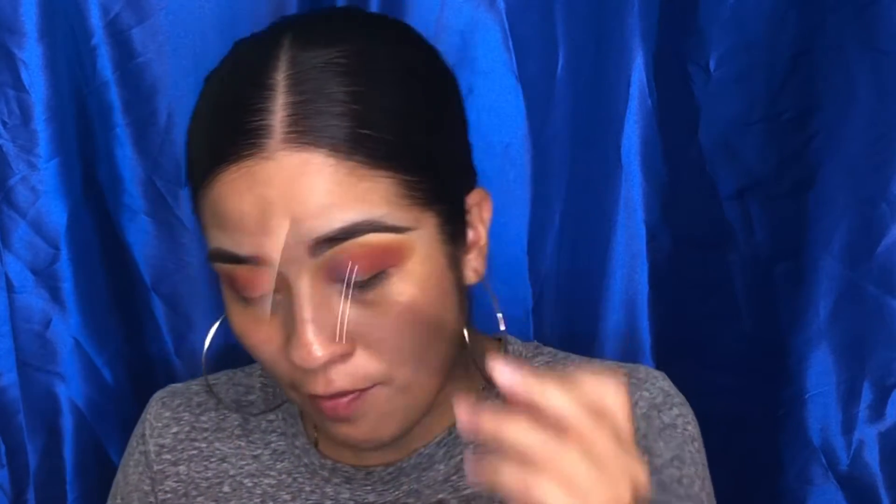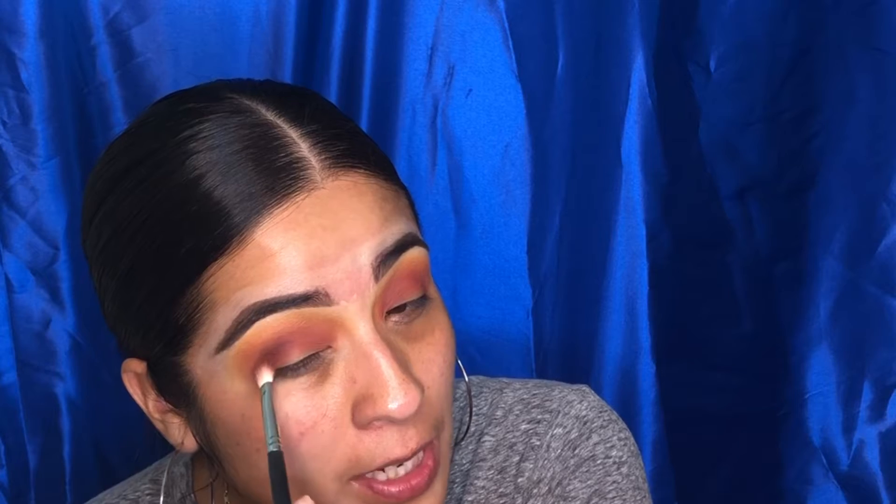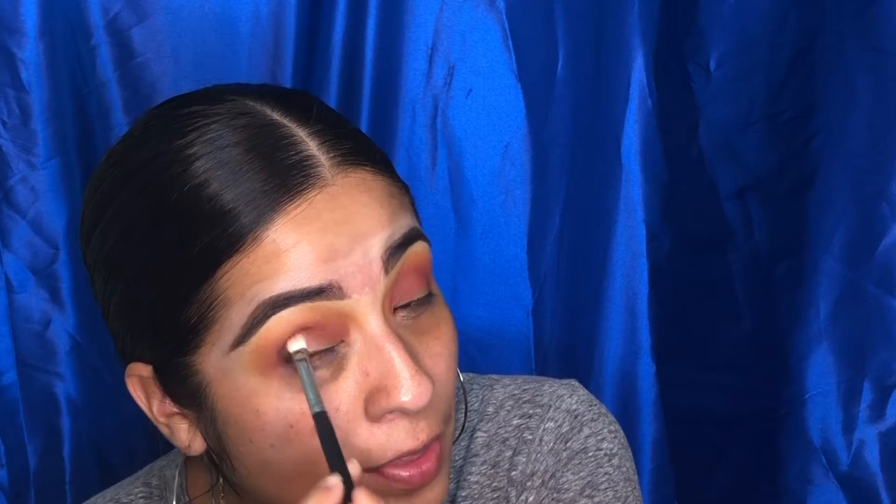I'm going to go ahead and use the Morphe M433 brush and grab the shade Divina, placing that right in the middle of the crease. I'm going to dab that shadow right on there — I want this color specifically in the crease, blending it a little bit but keeping it mostly there.